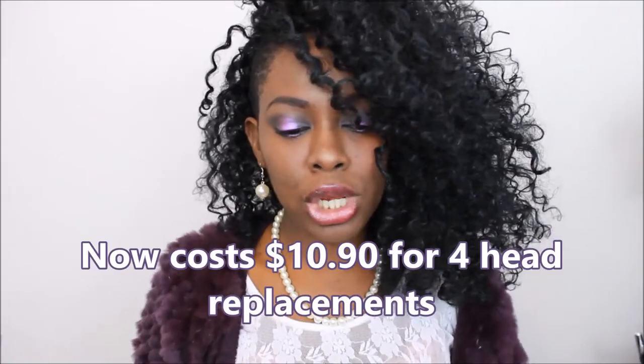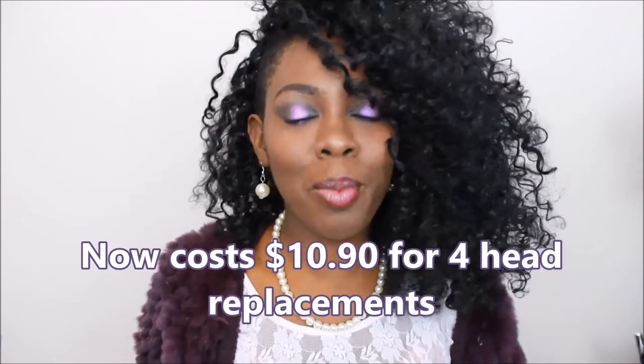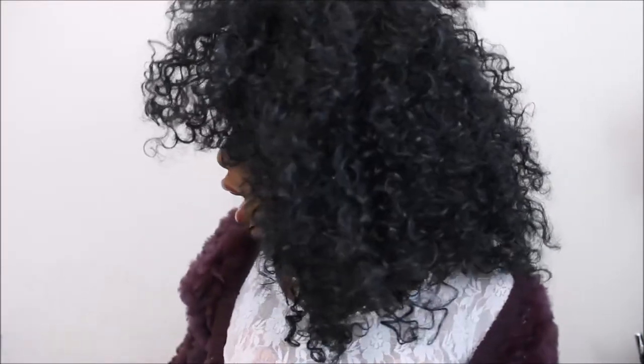The body brush is probably the one I use the least, and I never use the sponge brush — I still have to try it. But I mostly use the body brush, the wrinkle brush, and the face brush. For an AliExpress brush, I was rather surprised that it works so well. It just really, really cleans the face.